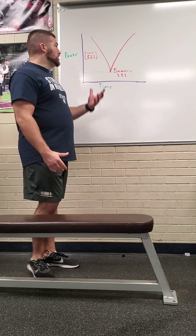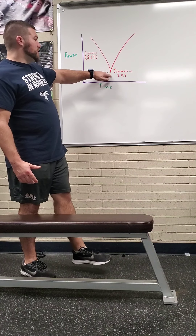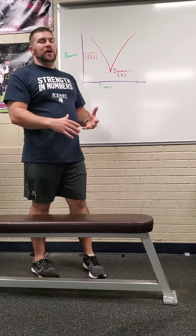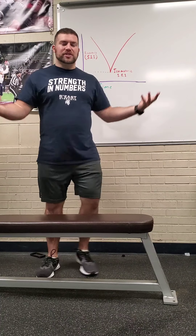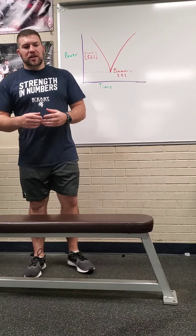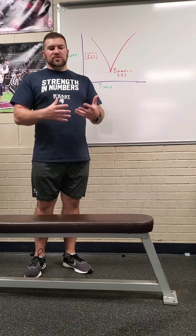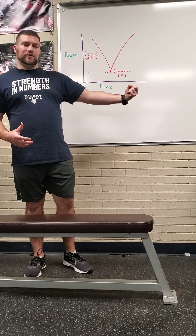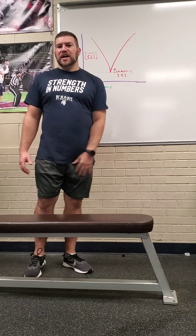So isometrics — that's after the eccentric coming down. The isometric is right at the bottom; it's that transfer period from where you come down to driving up. On a squat, it's once you hit that parallel depth and explode up from there. It's that energy transfer state, taking all that absorbed energy from the slow eccentrics and turning it into the concentric movement.